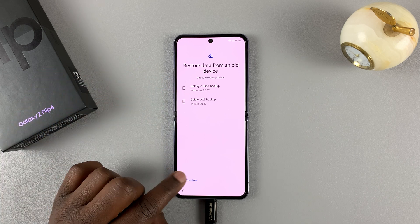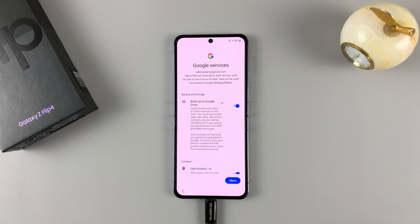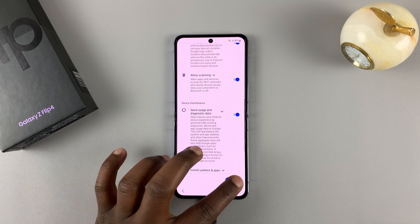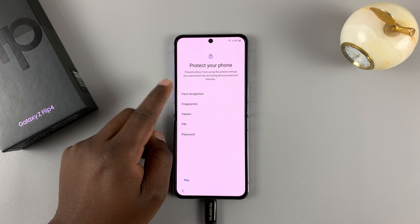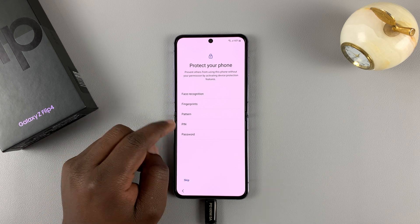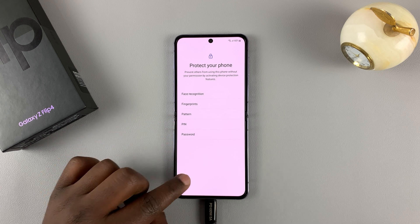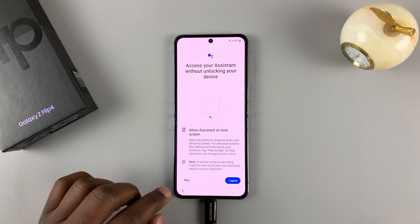For now, I'll just start on a clean slate — I'll select 'Don't restore.' The normal setup process will continue, and as you can see, I can now set up a new face ID, fingerprint, pattern, pin, or password. I don't need any of them right now; I can skip and set them up later.